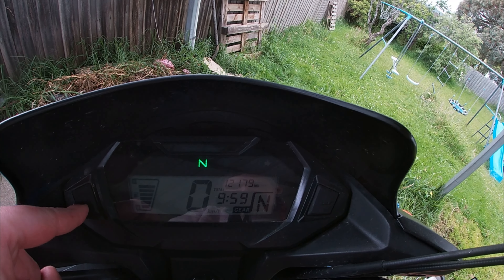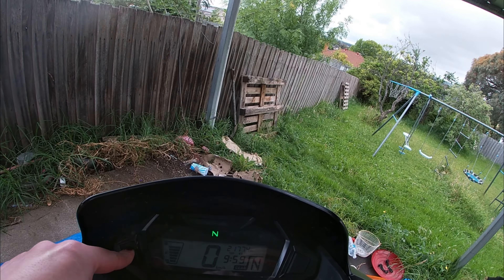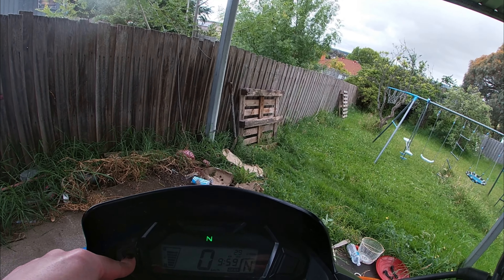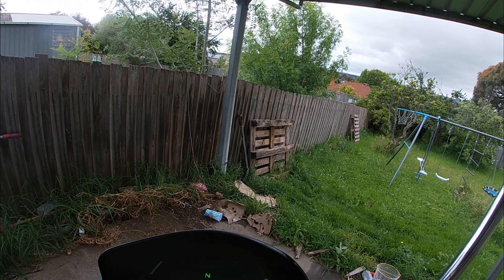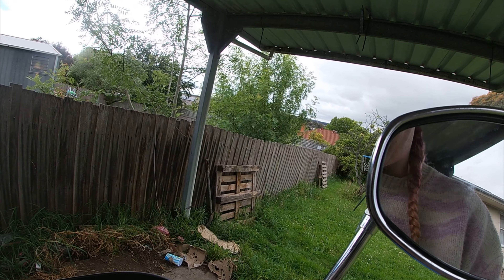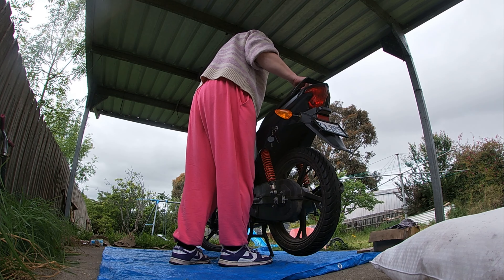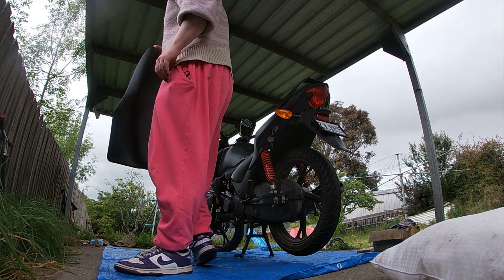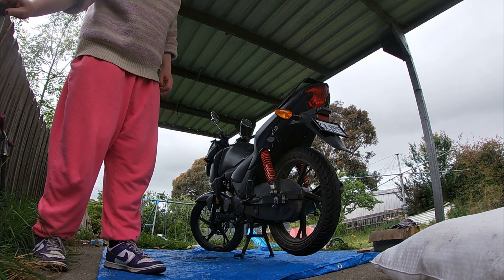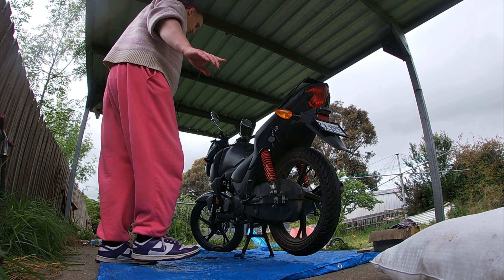We're sitting at just over 12,000 kilometers now. The service manual says don't do this until 15,000 kilometers, but this bike's had a pretty hard life so better to get it out of the way sooner rather than later. The important thing when doing the valves is to make sure you do it on a cold engine - don't even start it once.